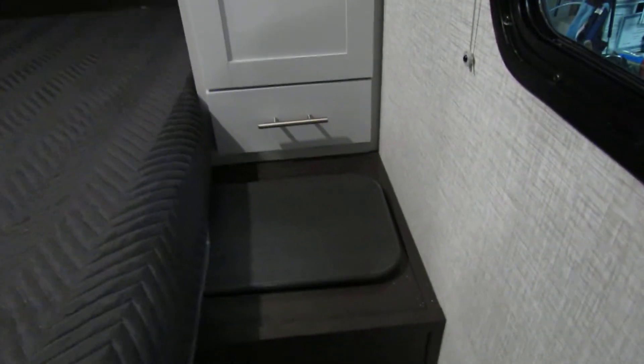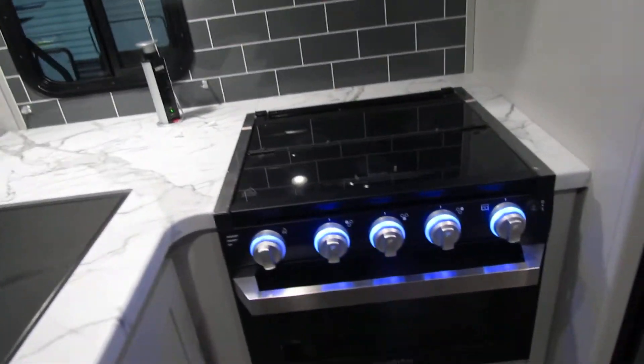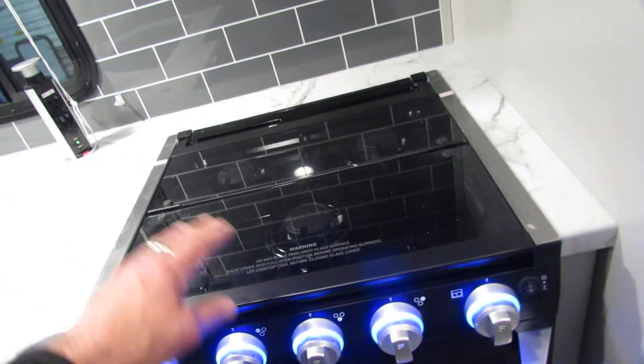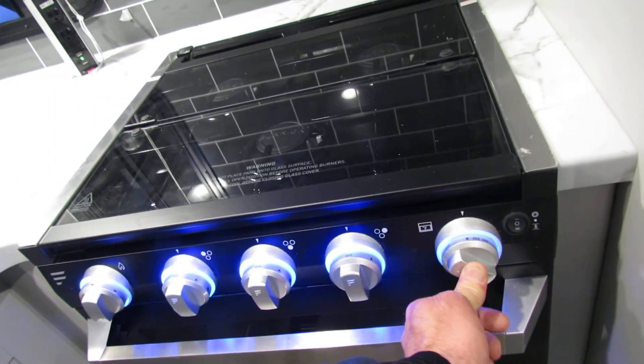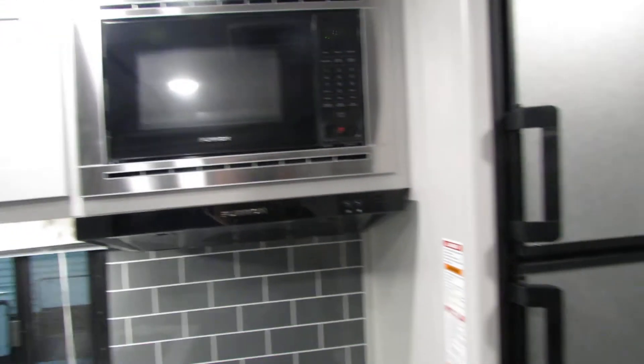Very nice setup. Got the clothes hamper in this one. Pretty white colors. Cable hookup for the TV in back. Got the stainless setup in here. Very nice. Got a little light on the stove top. The sparker will just turn your stove top on. When you do the oven you have to press and hold the button, and the sparker will light the bottom — you just got to take a minute to do it. Got light and fan.